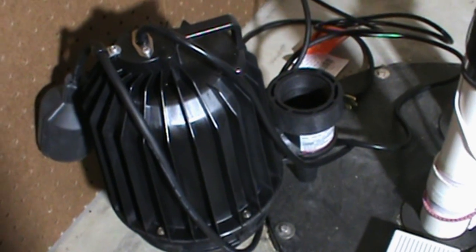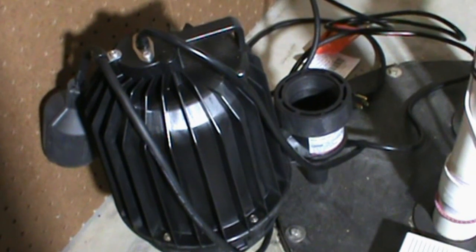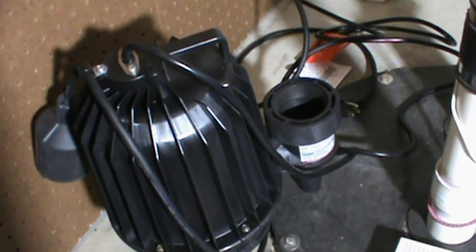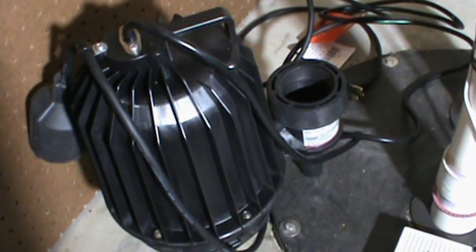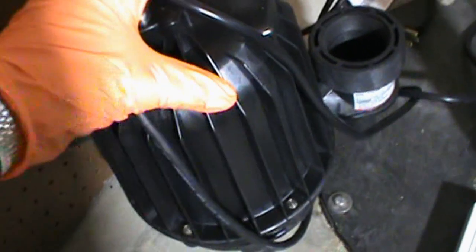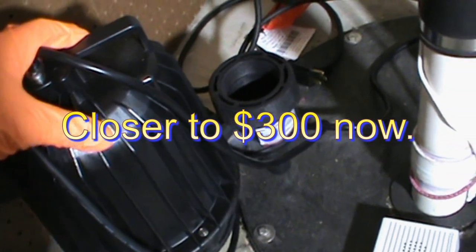That may not sound great, but this house was designed in a really inefficient way. They put the kitchen, dishwasher, a little half bath, the utility sink, and the washing machine — all of that stuff dumps down into this sewage pump, and that little rascal really gets worked and hammered hard. So if I can get 8 or 10 years out of it, that's pretty good. These pumps are just over 200 bucks in most cases, and if I can get 10 years out of that, that's okay.